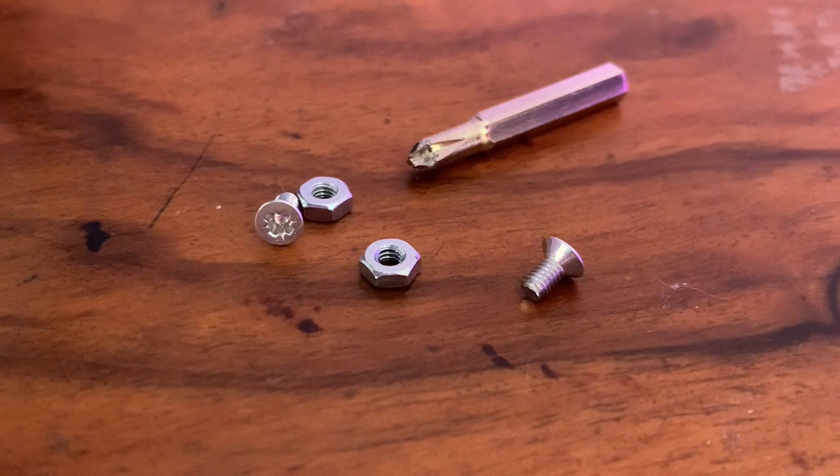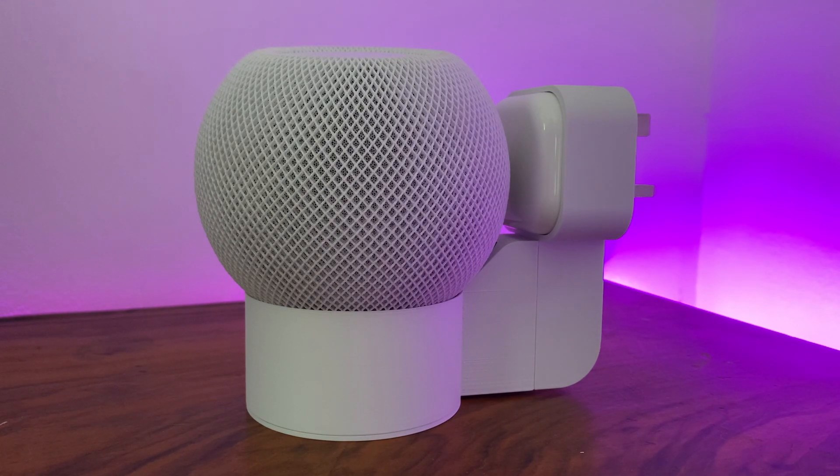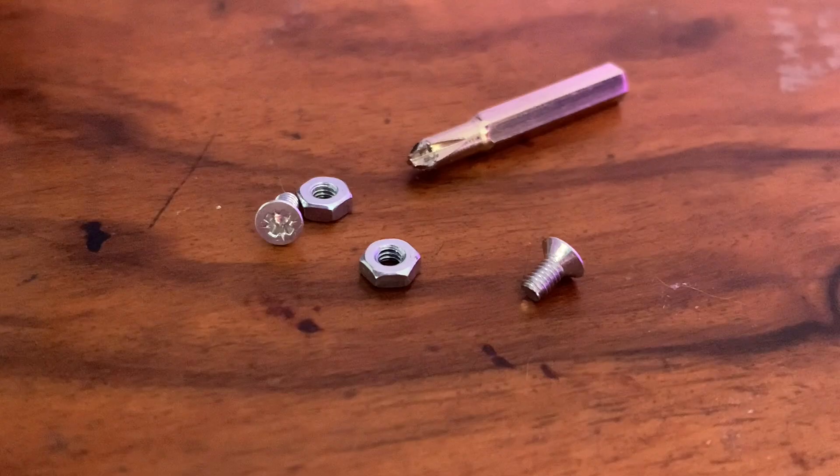Back on the design, the assembly process does require a small screwdriver to put it together, which is not included. Since filming, Darrell has let me know that based on customer feedback he's actually changing up the design ever so slightly to use an M2 allen key, which you'll almost certainly already have in your home — but he'll also provide one of those with any future orders for a small additional fee. For this model though, I've got three sets of M2.5 nuts and bolts which hold the mount together. The product only uses two sets but Darrell does include a spare just in case you happen to lose them.